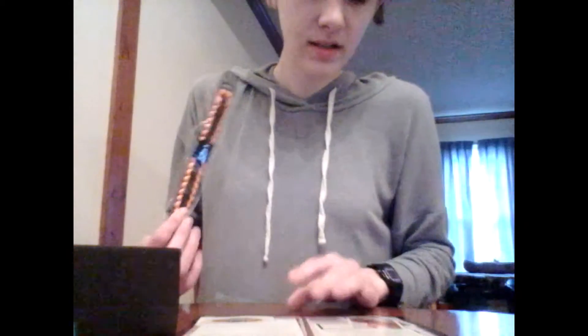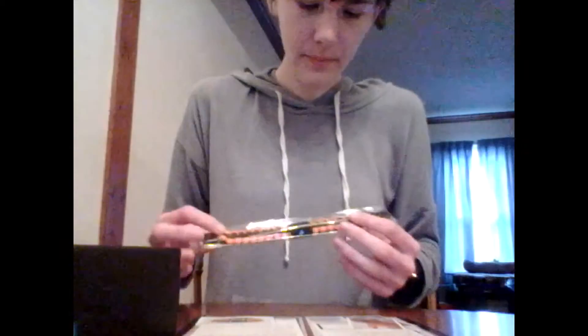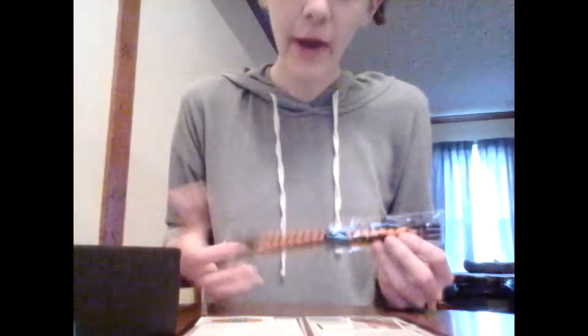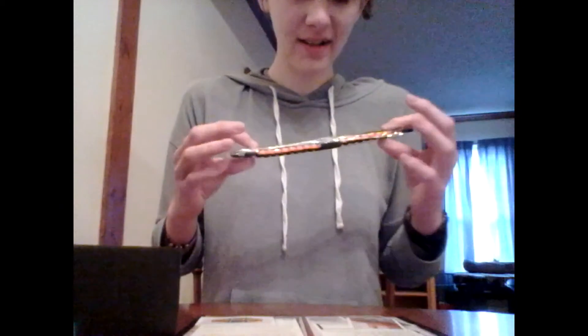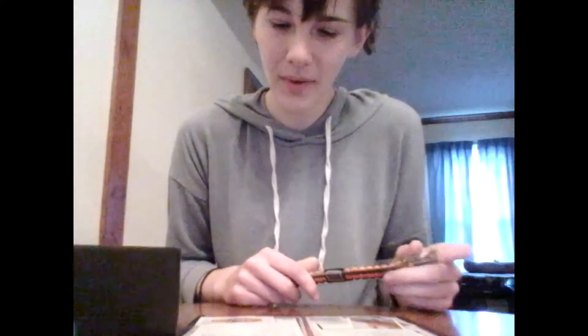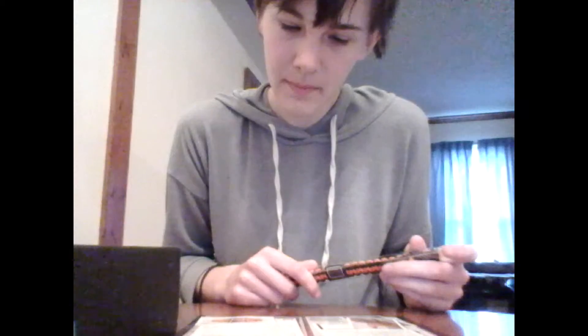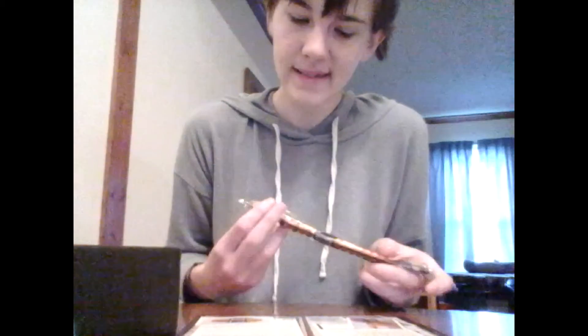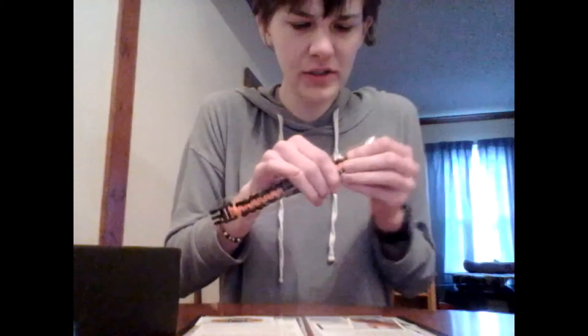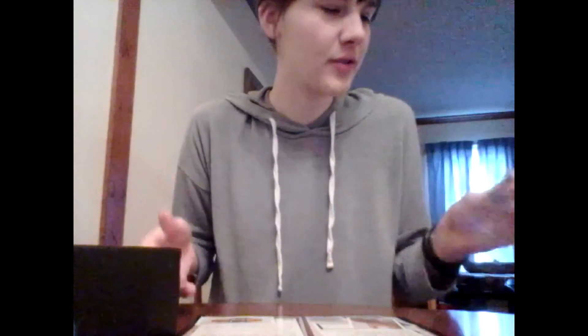That's what this is — it's a paracord survival bracelet. It's just like a bracelet — I truly don't know what it is, but it's a bracelet made out of paracord. It feels very strong and sturdy. I like that.